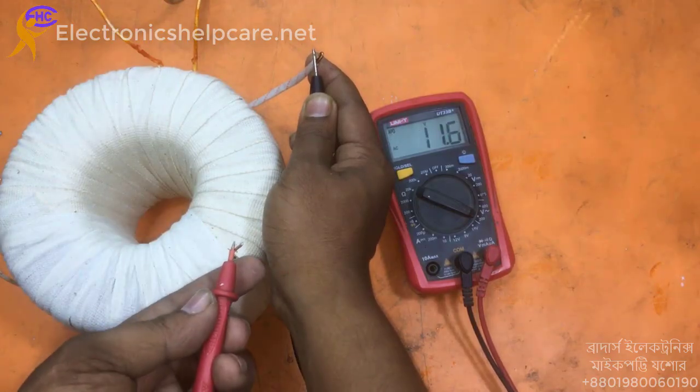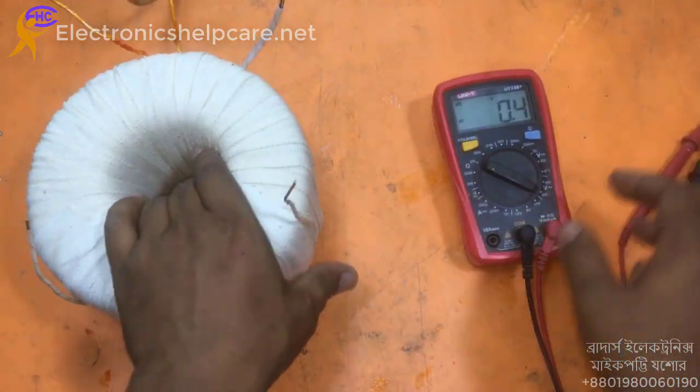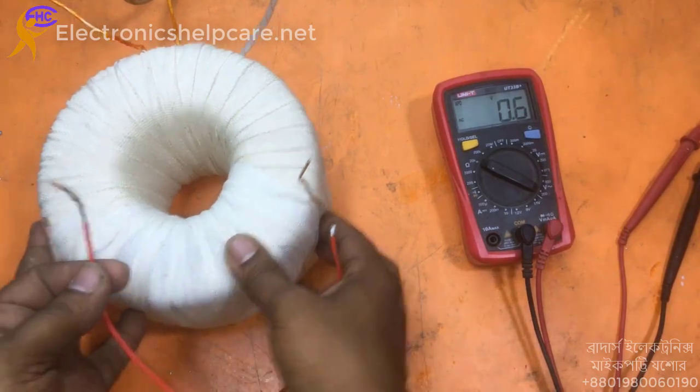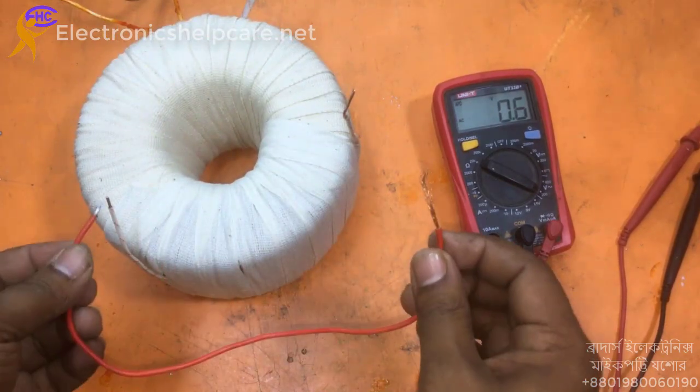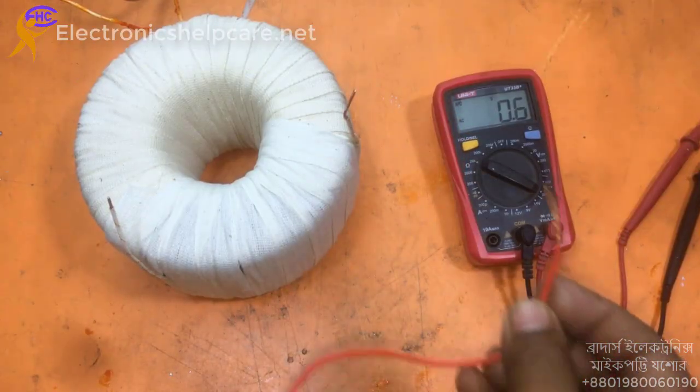The quality is the same on both sides — 61.8 volts. Thank you for watching. For any kind of transformer, you can contact us to make any type of custom transformer.